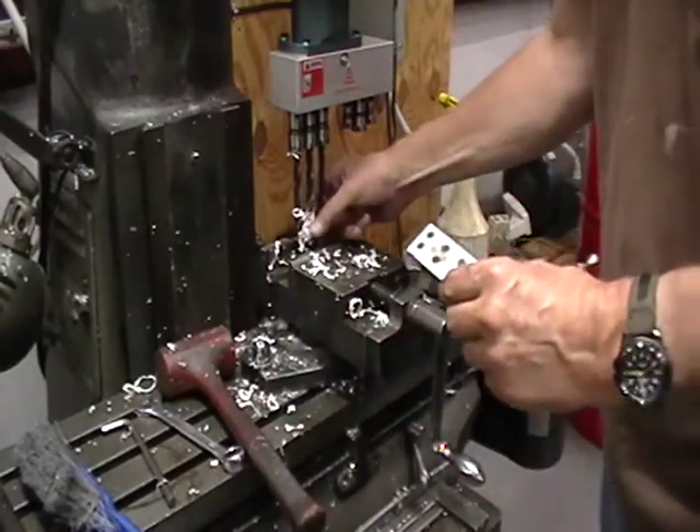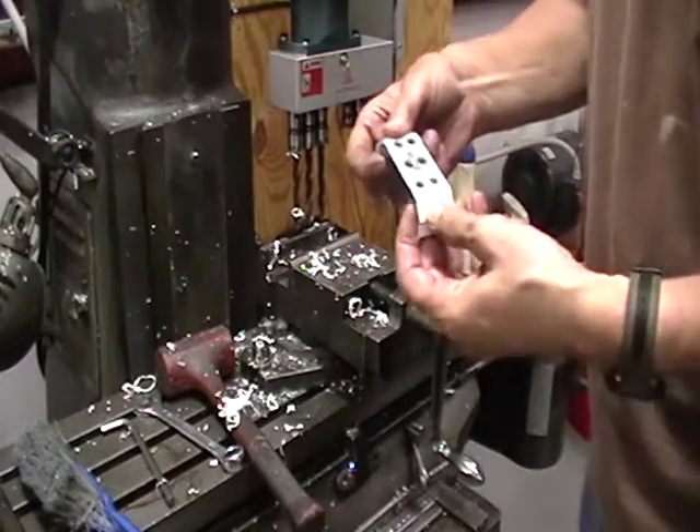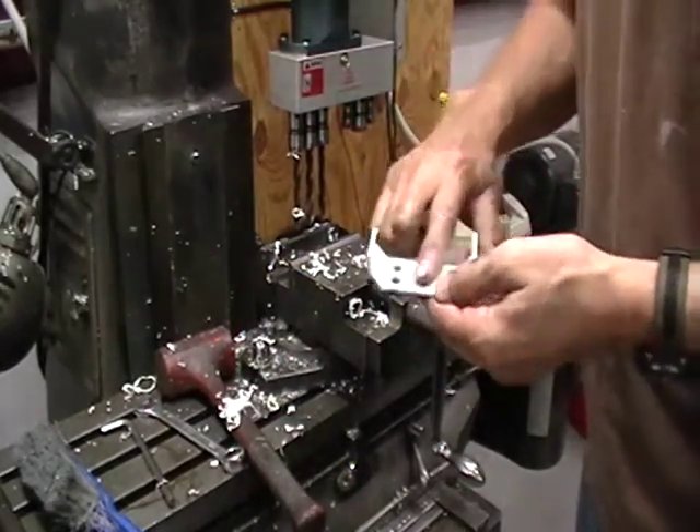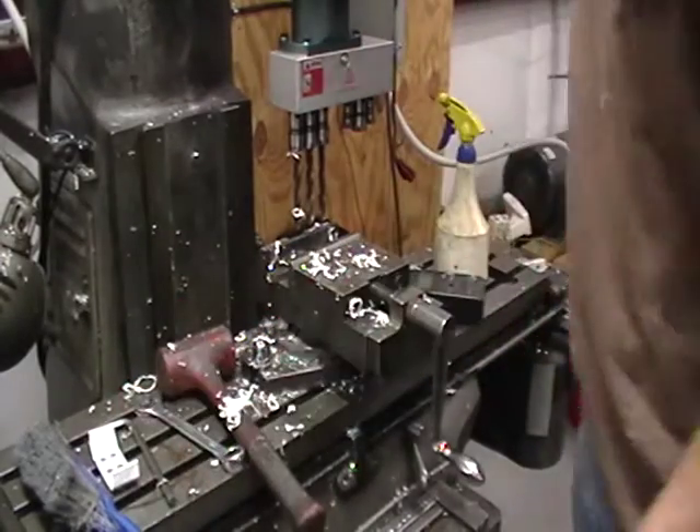I don't know if I'd run faster, because you really don't want to generate a lot more heat than necessary — you don't want to melt or deform the plastic. So I'll do one more pass at that speed.